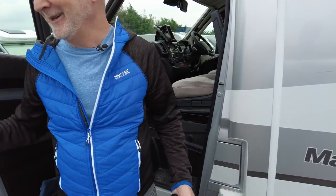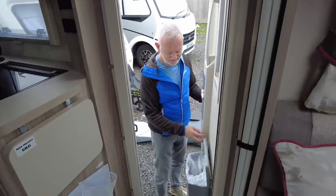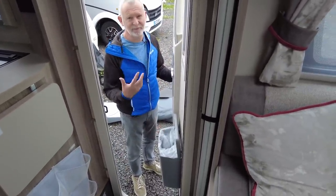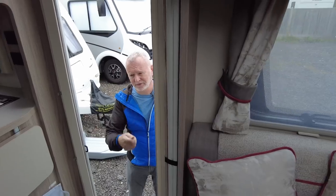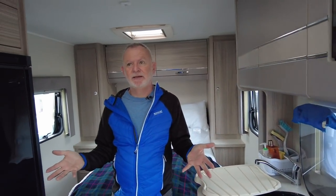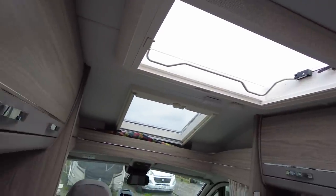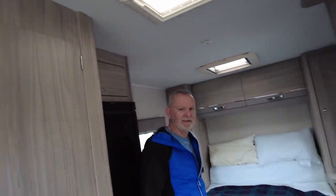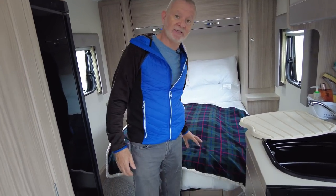Inside, the first thing is a bin here which we do actually use — slightly annoying that it's not very big so you need to empty it once a day, and we tend to have a separate bag for recycling. You have a separate entry point here and the central locking. This van is really light and bright because it's got four different skylights so you're never going to struggle for light, which is something we really like. We opted for the fixed bed partly because I'm not a very good sleeper.